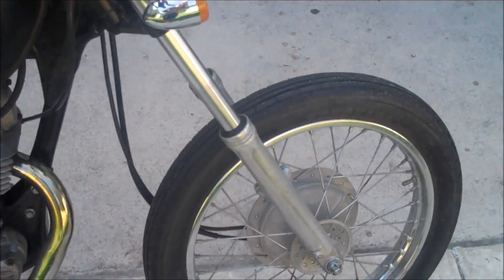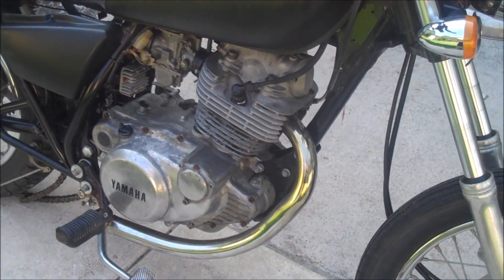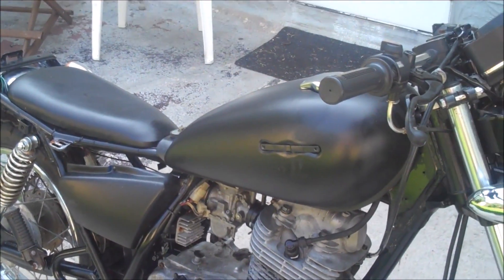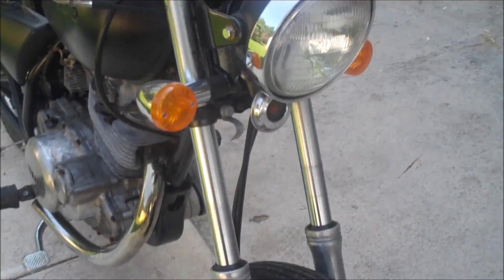He was getting pretty far on it, and then something happened with the motor. He couldn't figure it out, tried to fix it, failed, and put it up on Craigslist for sale cheap. That's how I came to be in possession of it.